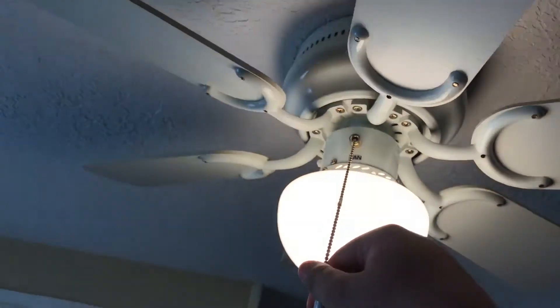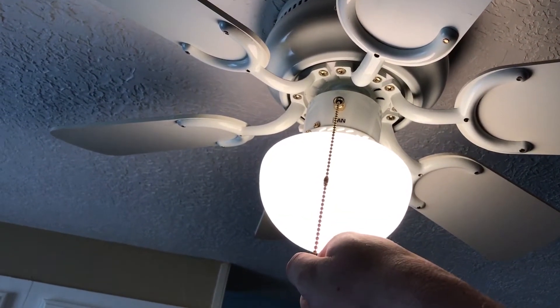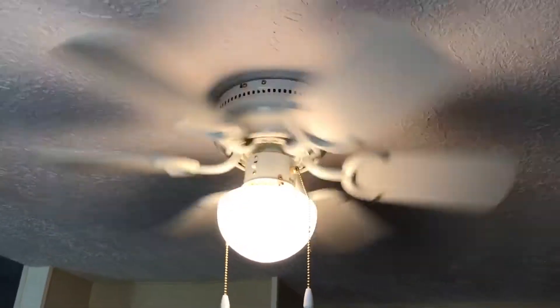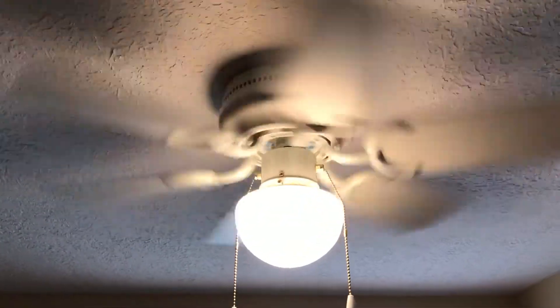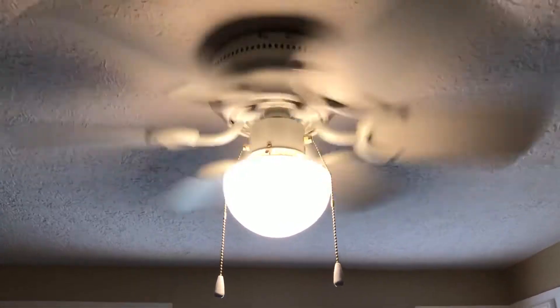These are just regular 30-inch fans and they're not the best. Let's turn on low — here's low speed. It's pretty cool, I mean it's not that bad. Please excuse the stuff in the background, it's a movie night and people are here. It's a pretty good fan.